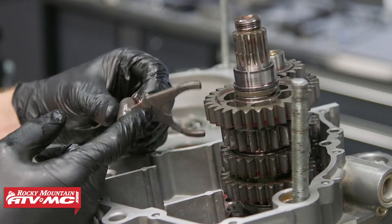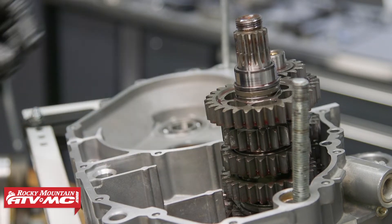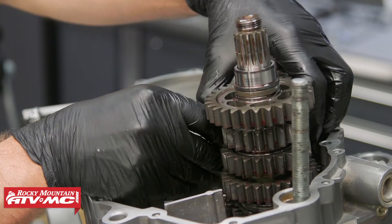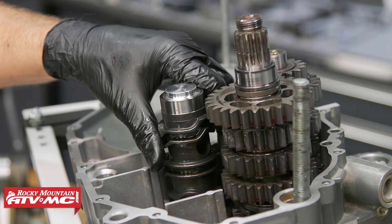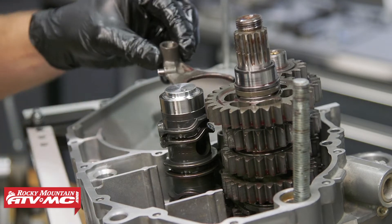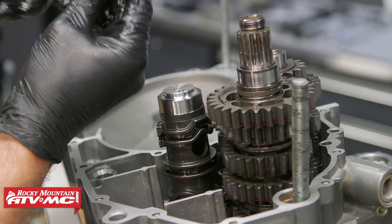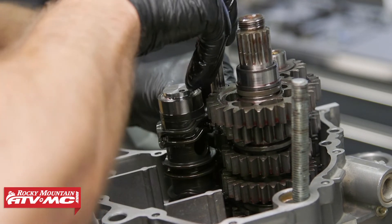Now for the shift forks, we can get these installed. The very bottom one is going to have the fork centered on the part the shaft goes through, so we'll put that on the bottom. The middle one is going to have a smaller inside diameter, and to get it in place we'll lift up on the gear it attaches to and let it slide down. Then it's going to be easiest if we put our shift drum in now — just line those pins up with their grooves. Then we can put the top shift fork in place; this one looks more like an L. Line it up with its groove, apply some assembly lube to the shift fork pin, and slide it down into place.